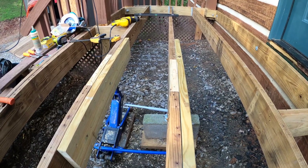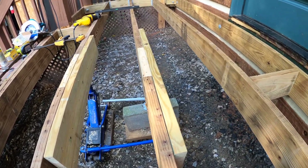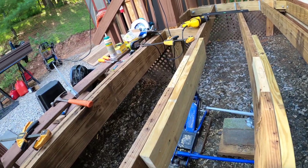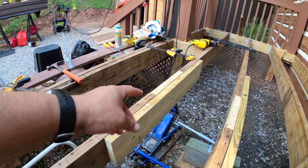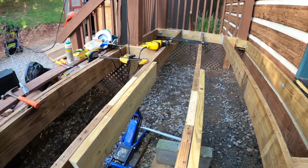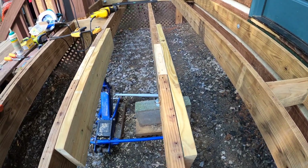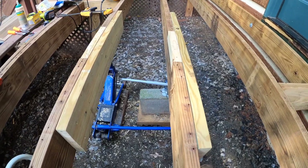Now I need to start working on permanently leveling the center of the deck. I'm going to tamp the ground down, put some more aggregate, put some concrete blocks in, then put posts down from each one and secure these 16-footers to the posts to keep the center from continuing to sag. The ground is actually pretty soft — as I've gotten in and out, I could see the bricks starting to sink, so I've got some work to do to get this ground solid.